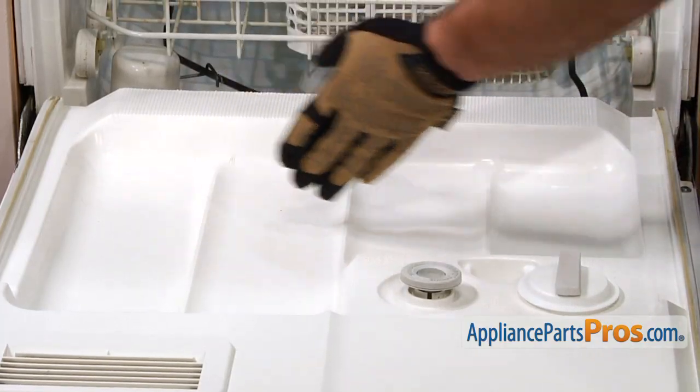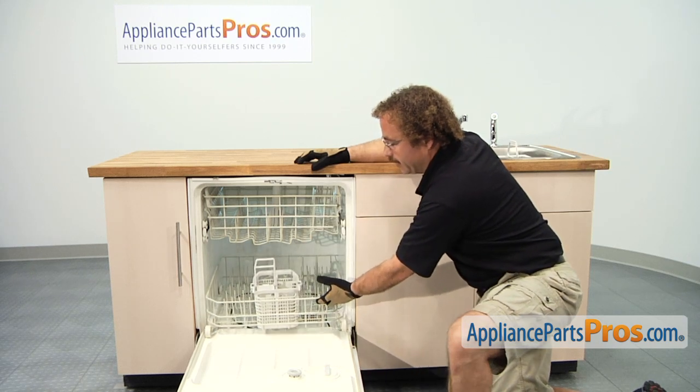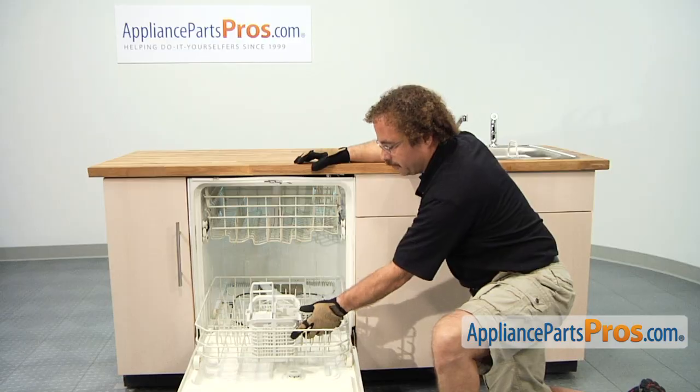If it's in the door right here, you can take it off its mounting pegs. Depending upon if it's in the upper or lower rack, all you have to do is pull that rack out and you can remove the old basket.